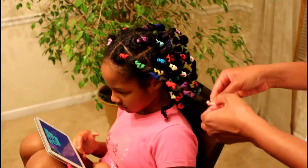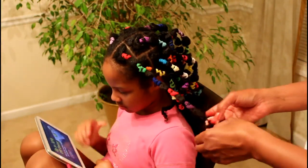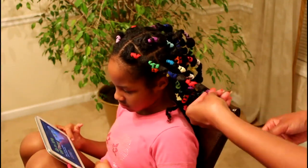I'm going to remove the bands. After removing the bands, her hair is ready to be styled. It is already dry and detangled.